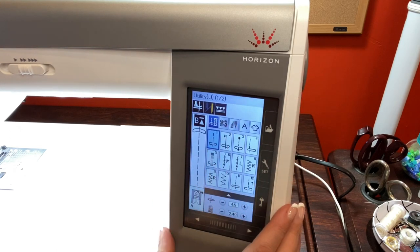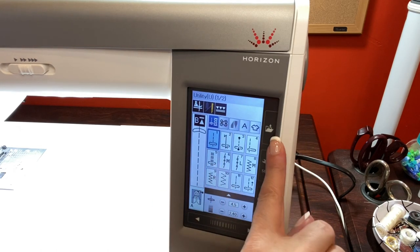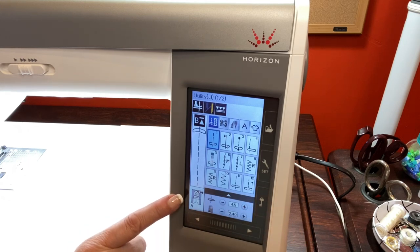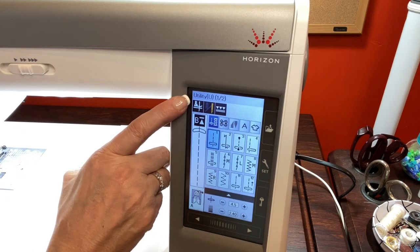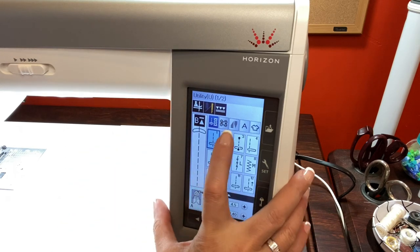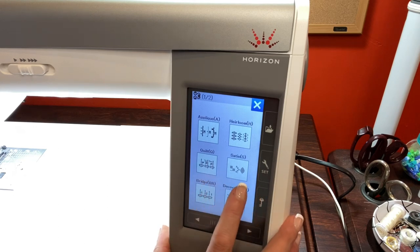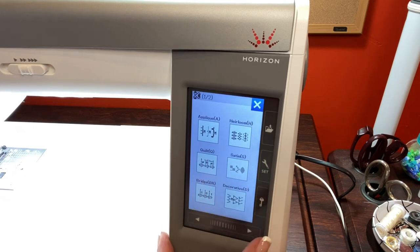Now let's go to the side of the machine and go through the buttons. You have your open file key, set mode key, lockout key, page key, and touch bar. You can see you have your width and your length control — it tells you what foot you should have on when you're sewing the different stitches. You're in utility with two pages. In here you have applique, heirloom, quilting stitches, satin stitches, bridge, and decorative stitches — two pages of that as well.